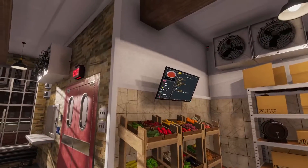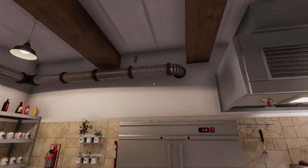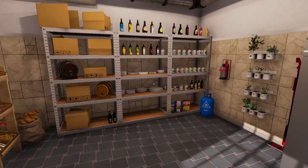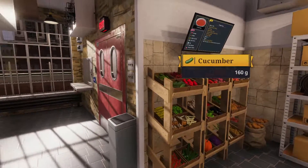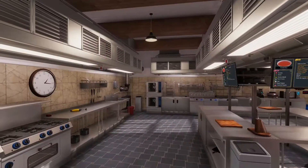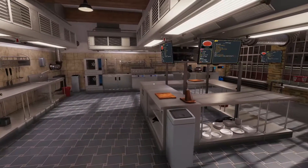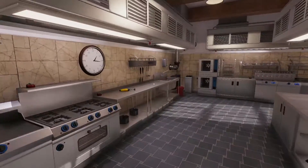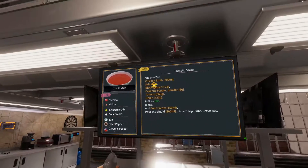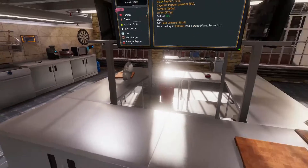Okay, so this is a cooking simulator, as some of you might know. And I figured I would just start a little series where I make recipes in very unconventional ways throughout this game. So I figured as a good first one, tomato soup would be pretty nice and easy.